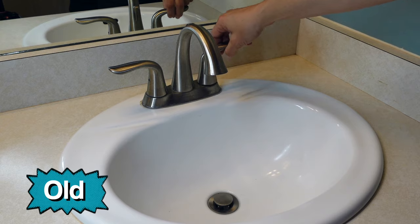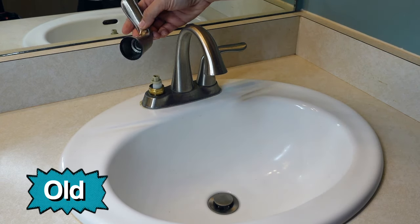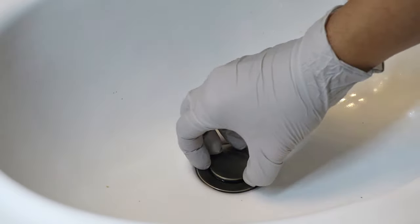The other issue with the faucet is the handles don't stay secure and easily come off, so it's definitely time for a full faucet replacement. I started under the sink by removing the pivot rod from the sink drain, which allowed me to remove the sink stopper.